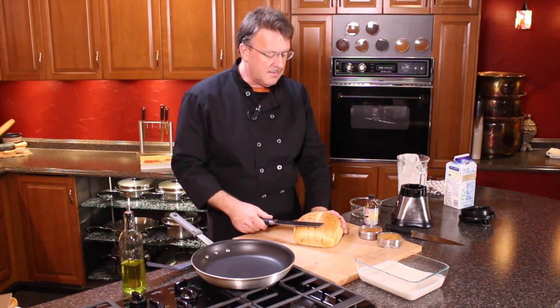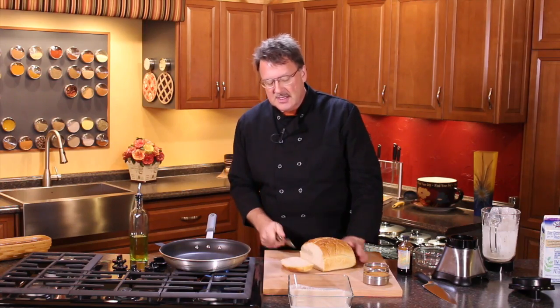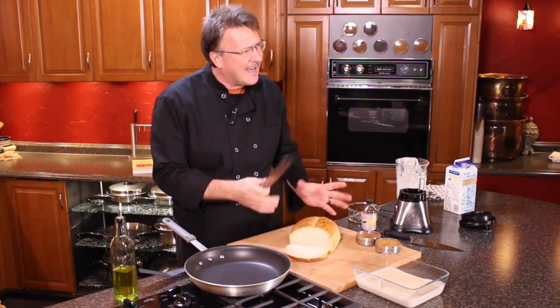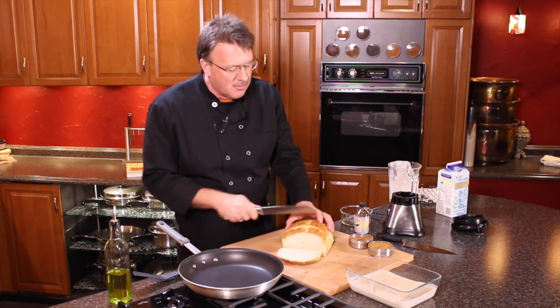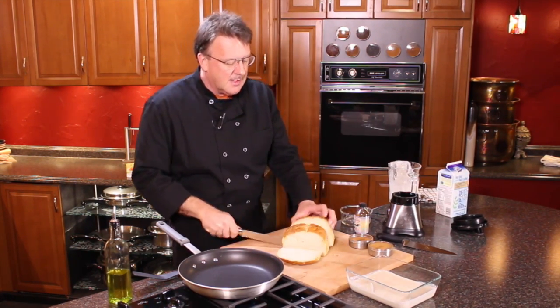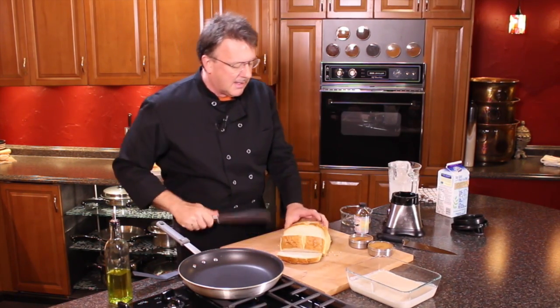Right here what I have is a sourdough — a loaf of sourdough bread — and we're going to cut off some slices. I like using this. A lot of restaurants use the Texas toast, and it's a little more challenging and there's chemicals — you never know what's going to be in that. The nice part about getting bread like this is you can actually determine what the thickness of your slices are going to be. That's a big plus when it comes to making French toast.